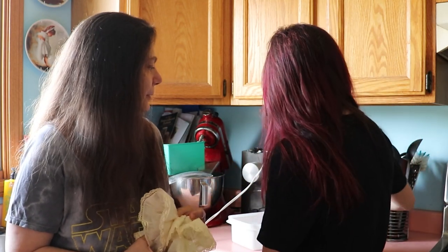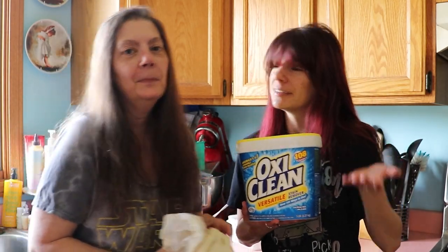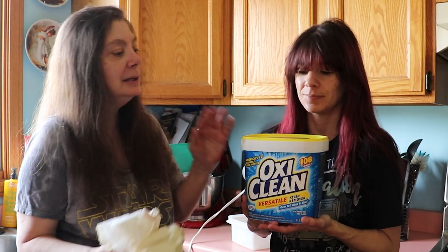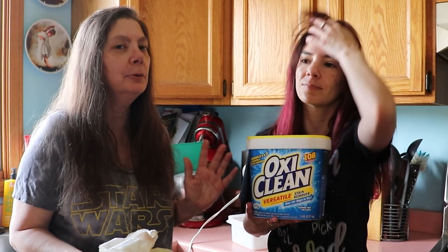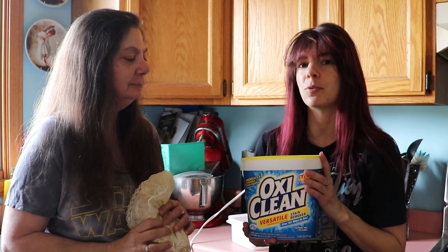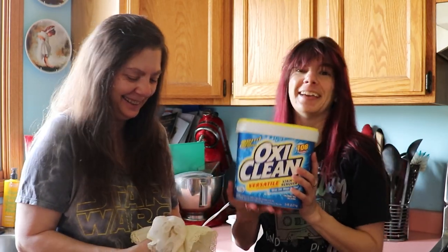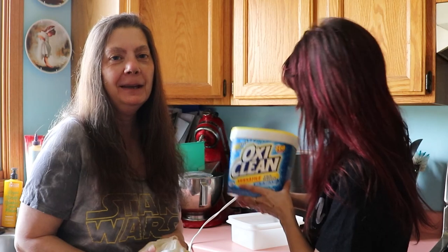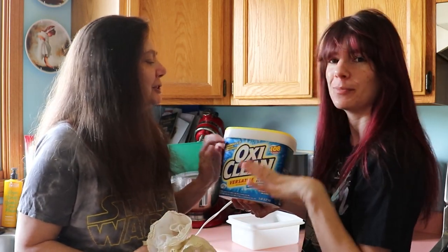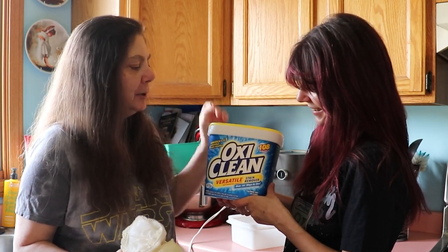So here are the ingredients you need for this tutorial: OxyClean. It's good for things that are very white — aprons, petticoats. It tells you it's safe for all colors, but I wouldn't try it with red velvet. It has worked in the past for white things. This is not a sponsored video by the way. We have OxyClean — you don't need to buy it this big, you can buy smaller versions. This is the granule detergent type, not liquid.